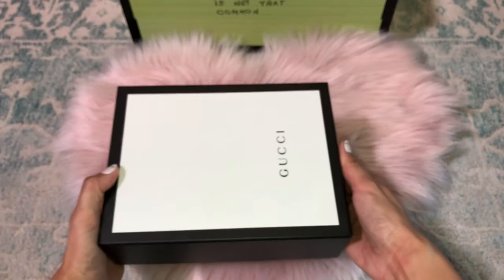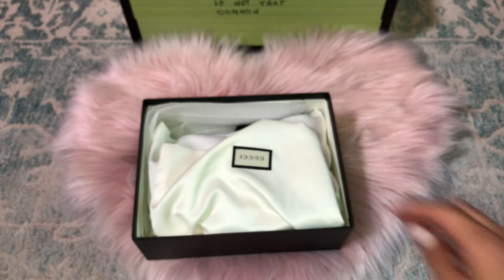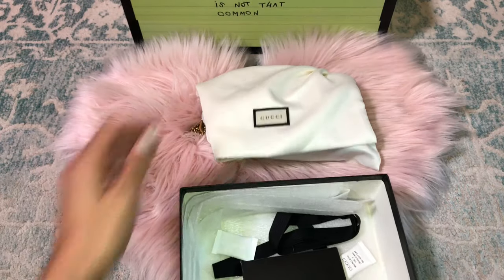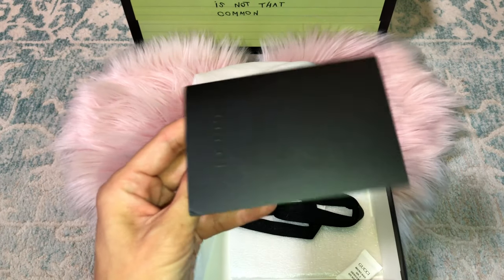Let's take out the authentic one — the authentic super mini Gucci Marmont bag. I purchased this at the store, so these are authentic boxes. The box is texturized and the printing is slightly lifted — you can see that the texture of the authentic box is different.